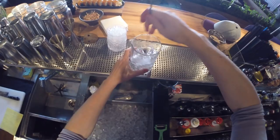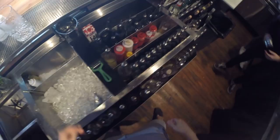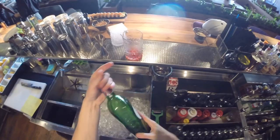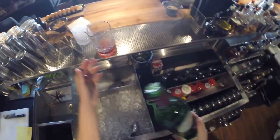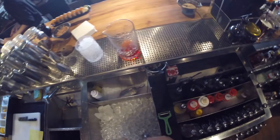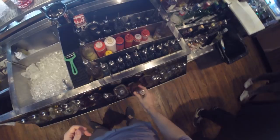We also need a mixing glass and three components: Campari, 30 mils; red sweet vermouth, also 30 mils. And if we mix those two with ice and pour into the glass, we'll have a cocktail with the beautiful name Amara Torino — Amara is Campari as you guessed, and Torino as the capital of vermouth production.